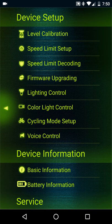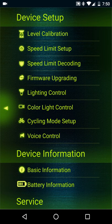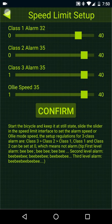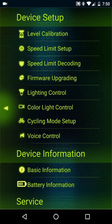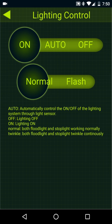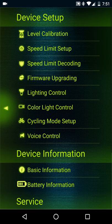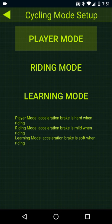Speed limit decoding — since mine is unlocked, it goes directly to this screen. Firmware upgrading. Lighting control: that turns on the headlights, that's auto, and that turns it off, and then of course flashing. Cycling mode setup — I usually just ride on player mode. I hear a lot of guys use riding mode for off-road. I do a little bit of off-road, but I haven't played with the riding mode yet, but I plan on doing that soon.